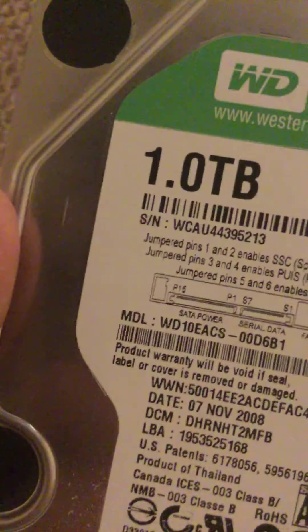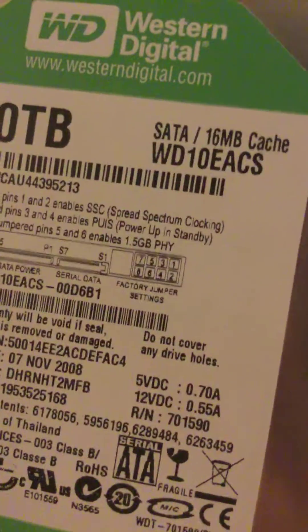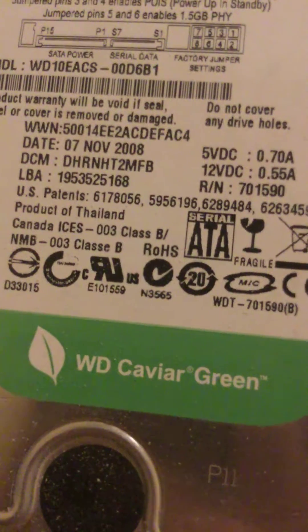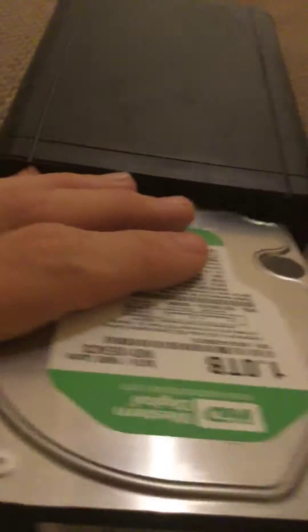Let me see what it gives here. Turning it around — 1.0 TB. It tells you all the markings for Europe and all the countries where these things are certified. There are four of them, just like on the other box, with various RAID modes and things. To get them back in, you get them the right way around, push them in, and they lock in place.